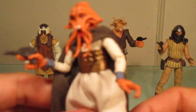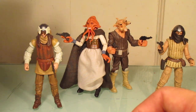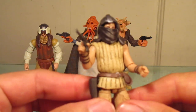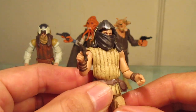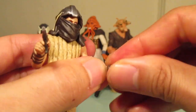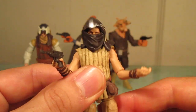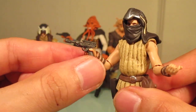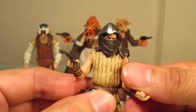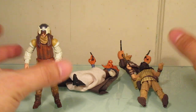Since Tessek is a new figure, he has wrist articulation, ankle rockers, and the new ball joint leg articulation — all great. He comes with a pistol and holds it nicely in his hand. Head sculpt is pretty nice. I had the old school Kenner toy of this guy back in the day, so I'm very glad to get more background aliens in the collection. Next up is what I'm calling Generic Skiff Guard One — I can't remember his name, so leave a comment if you know. He was on the skiff with Han and Luke right before the fighting began.